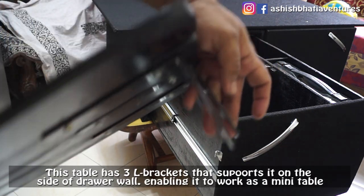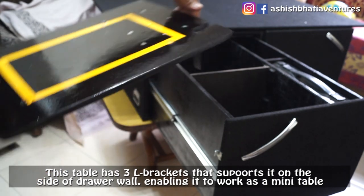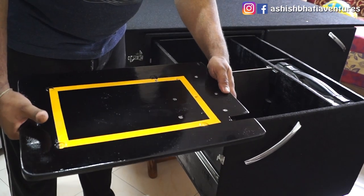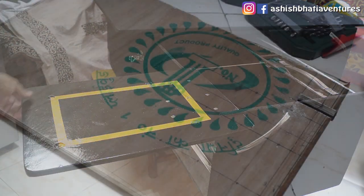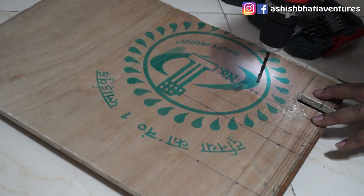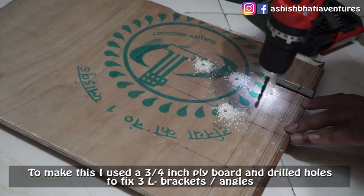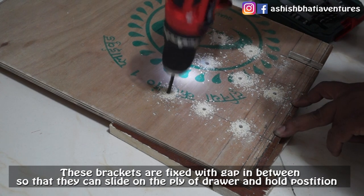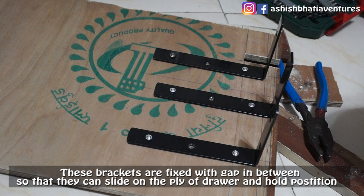In this drawer there is a removable clamp-on table. It has three L-shaped brackets that are attached to the drawer. I took a piece of ply board with three L-shaped brackets, spaced so that the table can clip onto the drawer.